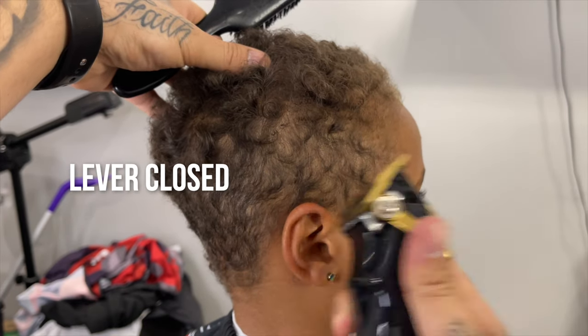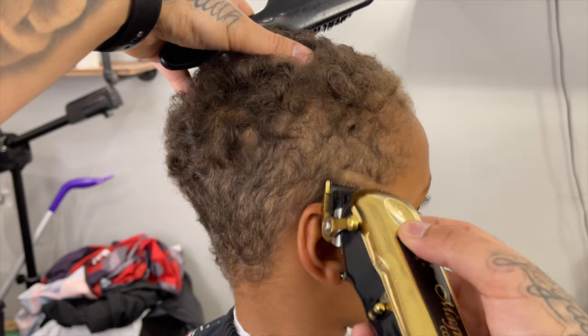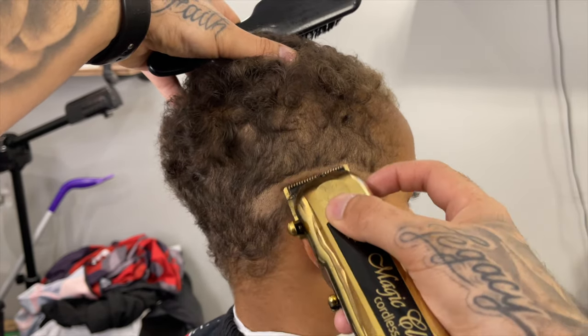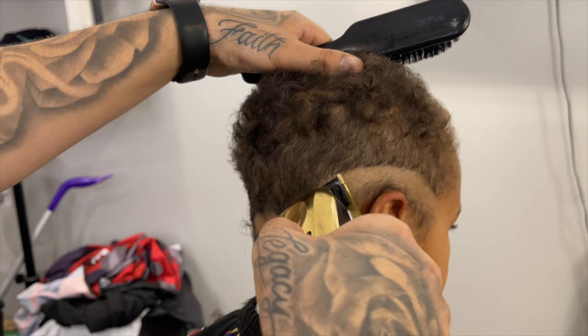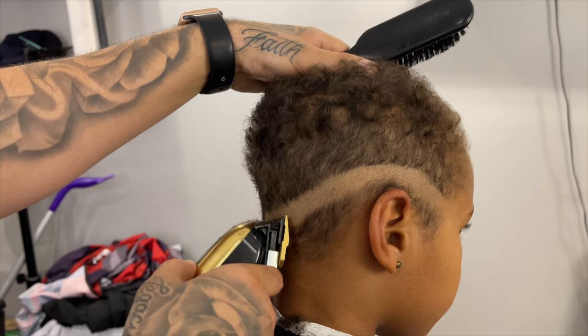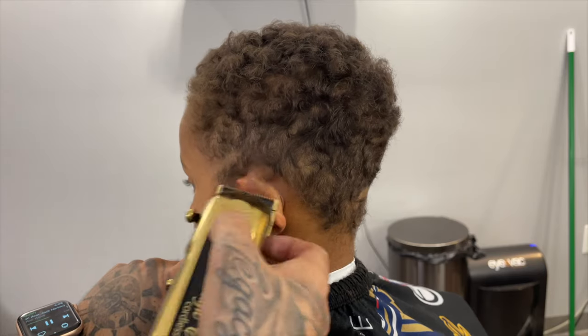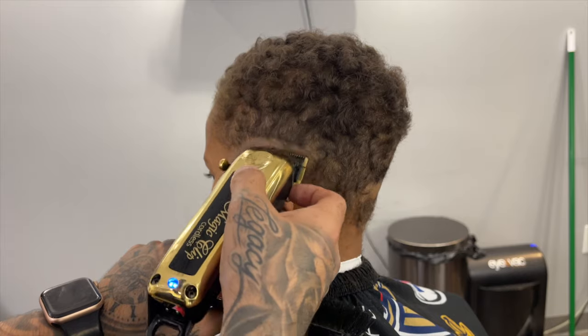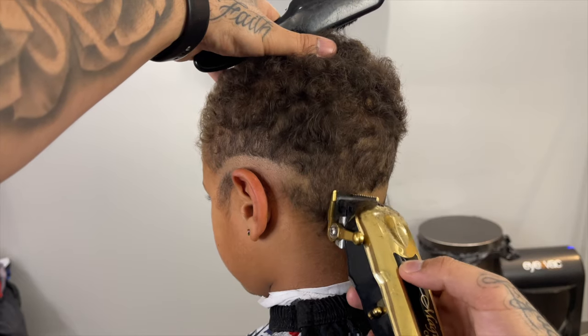Now we're going to come in lever closed on our clipper and we're going to start at the end of his eyebrow and slope it around the ear and give it just a slight drop in the back. This is going to allow the fade to fit his head shape a little better, and the reason I'm coming in closed instead of with the trimmer is because it's going to allow me to get rid of that first line a lot easier.